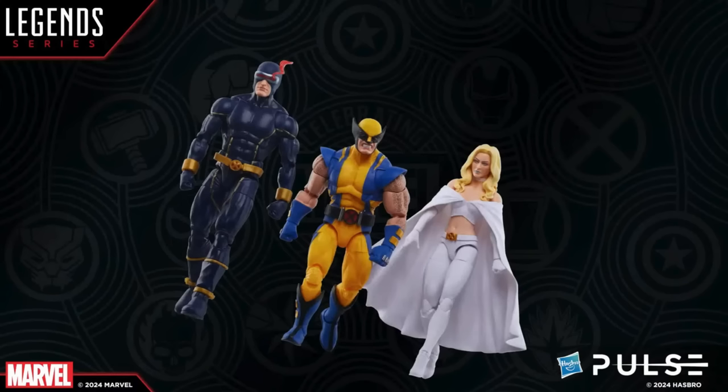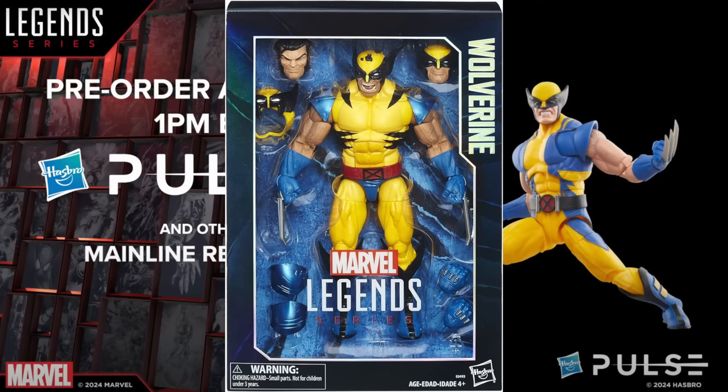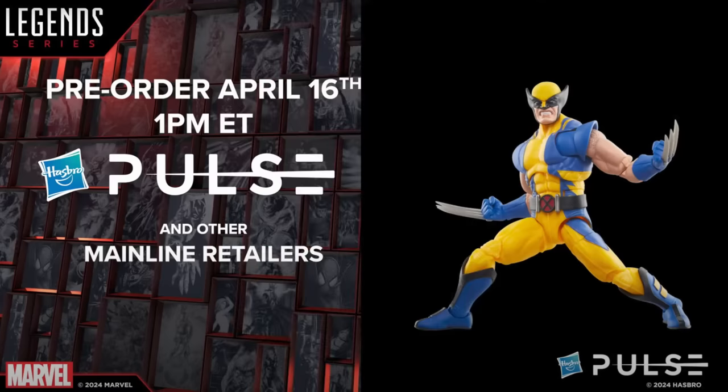I beg to differ — I think they've had a Wolverine come out with this articulation scheme before. I think it was the 12-inch version, so I'm just going off the top of my head. When I saw the articulation thing, I was like, didn't Bobby make one of those? It may not have had every single articulation point that we're seeing here, but I think it did. Anyway, we haven't seen one quite like this at 6-inch scale, so there we go.